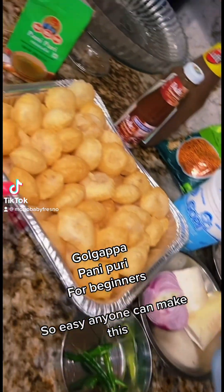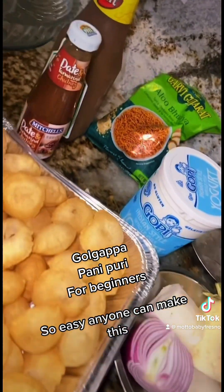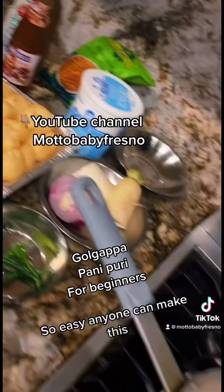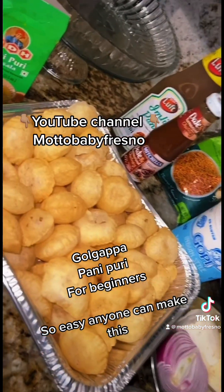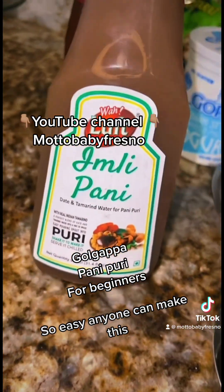Today's episode I am making panipori golgappa and I'm doing a vlog. Check out my YouTube to get the full video. I'm sharing with you guys how I make it — it's pretty easy, you don't need to be a chef or a professional, just a few ingredients is all you need.